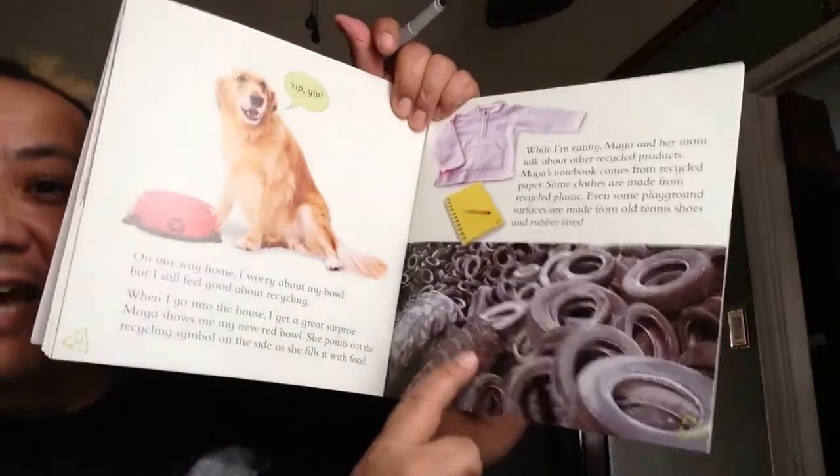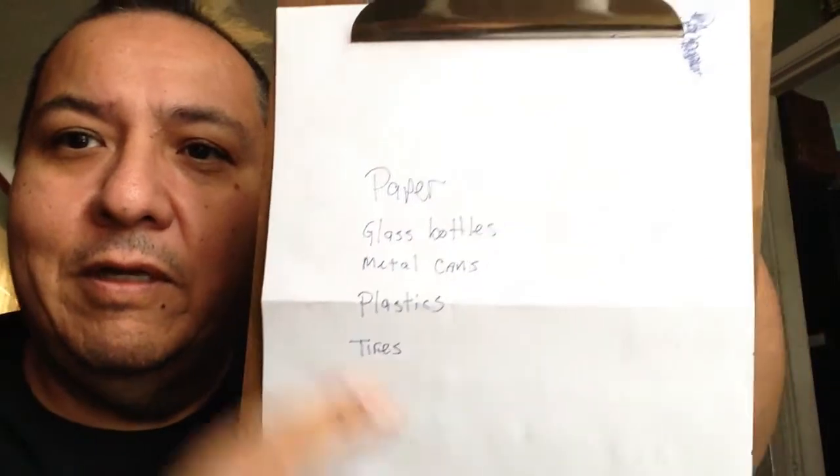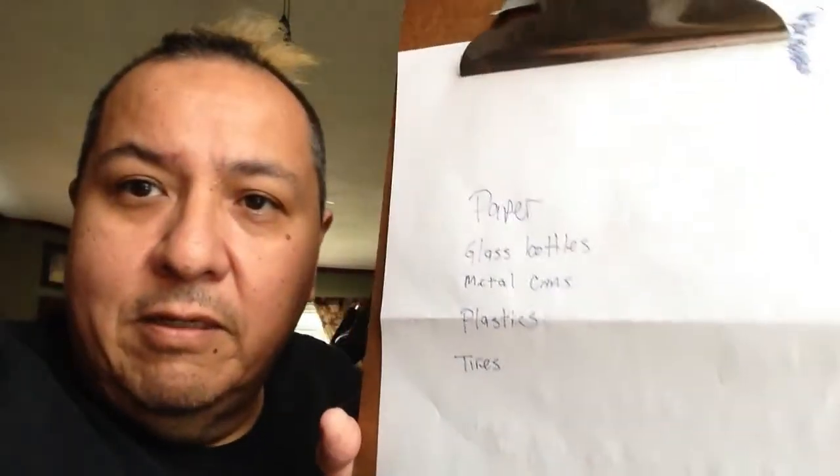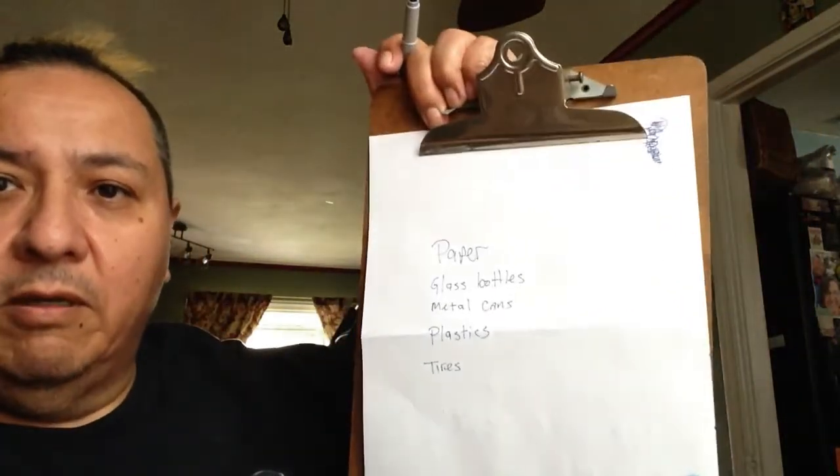Was there anything else you could remember in the book, especially from last time we read this? That's right — the tires! They recycled the tires and put them on the playground. So we can put tires on our list. Now we have paper, glass bottles, metal cans, plastics, and tires. Even though we have plastic bottles, remember they recycled Sam's dog food bowl too — that could fall under plastics. So now we have our list of things that can be recycled, and you know at your house you can follow along with this list and put those items in the recycling bin.